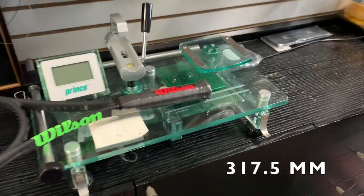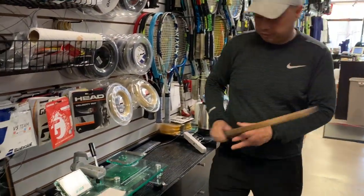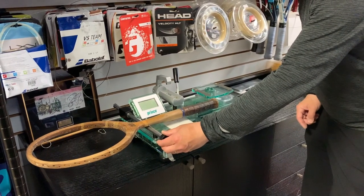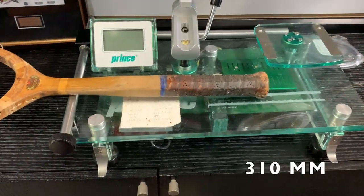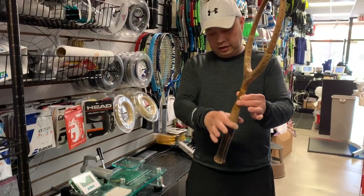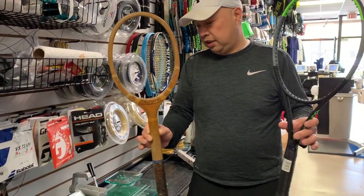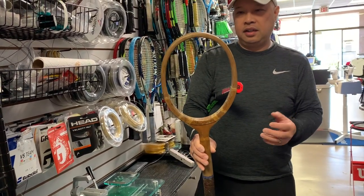The modern racket balances out at 12 and a half inches. The wooden racket balances at 31 centimeters, which is going to be about 12 and a quarter inches. So there's more weight here for sure. This is actually pretty head light too, as we just saw. But this being solid pretty much all the way through the racket with a smaller head, it's a lot harder to play with.